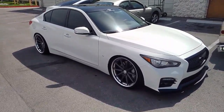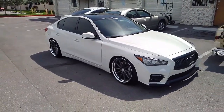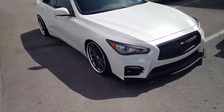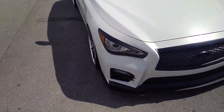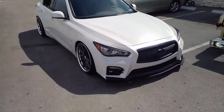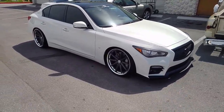Right now we're looking at a 2015 Q50S with the Vossenwork VWFS1 wheels — 20 by 9.5 on the front. See that? That's damn near flush with a 245/35/20. The car has coilovers, so it is just dropped really, really low — you can't see the top of the tires.